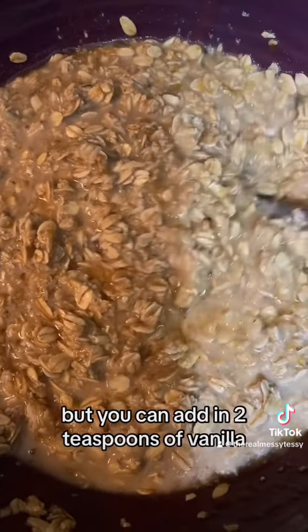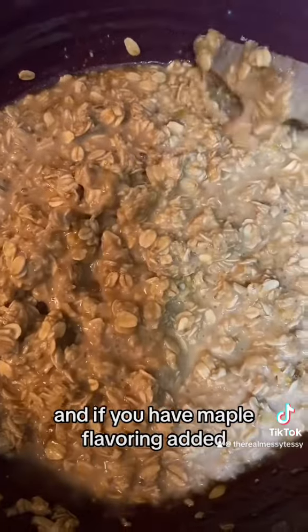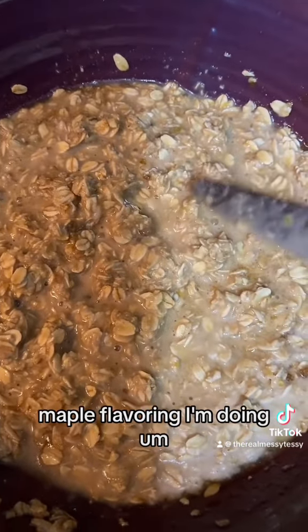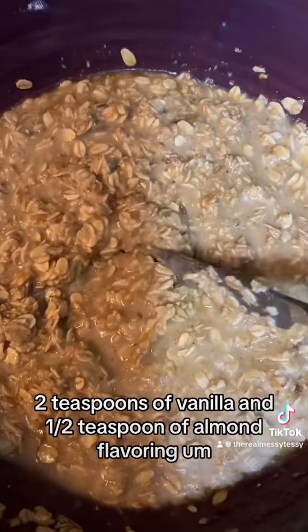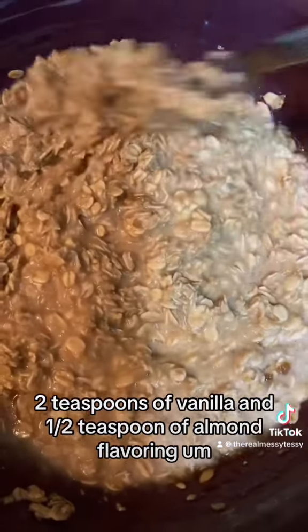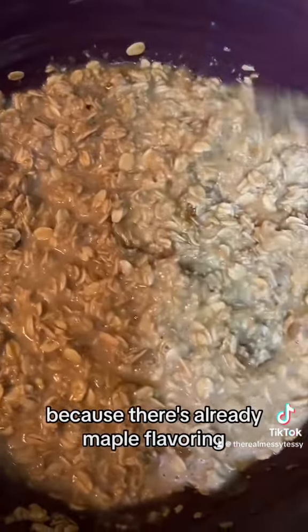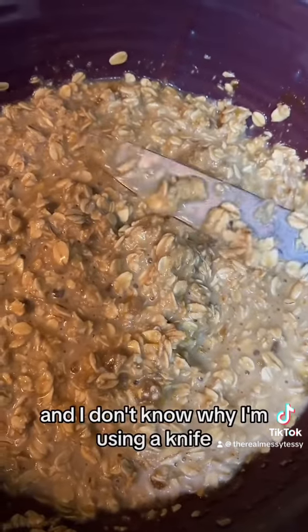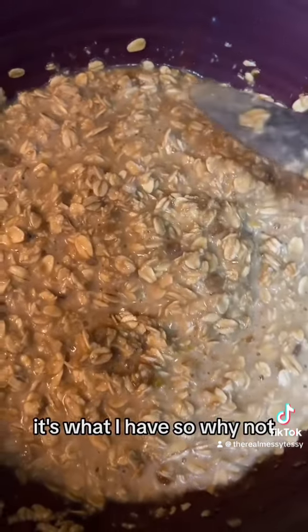You can add in two teaspoons of vanilla, and if you have maple flavoring, add that too. I'm doing two teaspoons of vanilla and a half teaspoon of almond flavoring, since there's already maple flavor coming from the maple syrup. And I don't know why I'm using a knife — it's what I have, so why not.